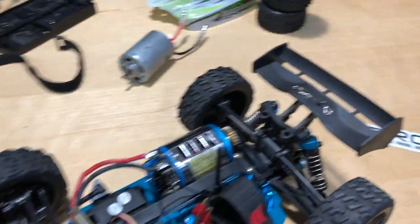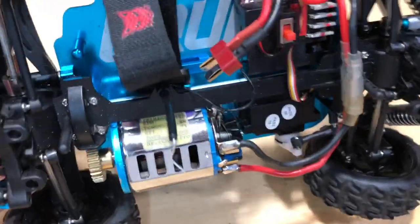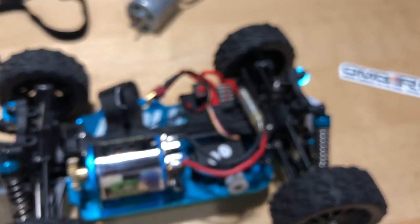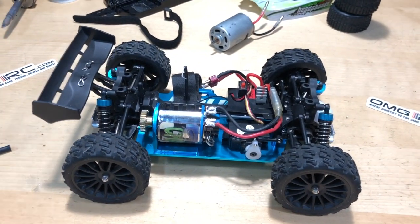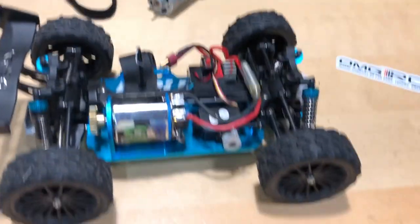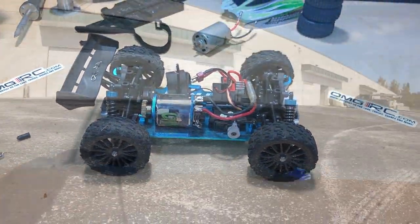I'm going to show you real quick the motor I put in here — it's a Trinity motor, a brushed motor. No changes to the electronics other than the motor being switched out. It's a 19-turn single, so hopefully it'll be a little bit quicker than the factory one. I don't know what the turn count is on the stock one, but anyway we've got a little bit larger tires, so let's go ahead and get this thing out on the road and see what it does.